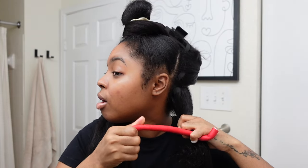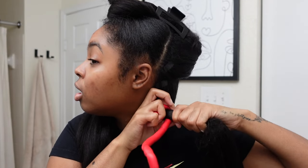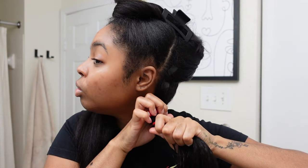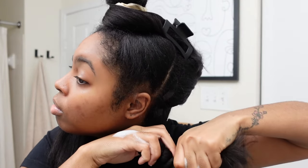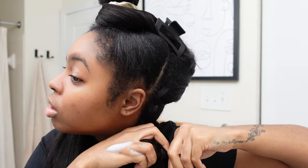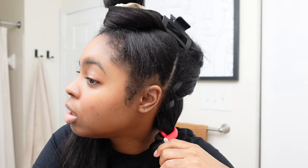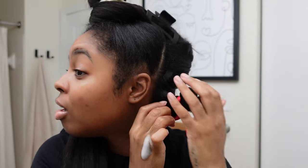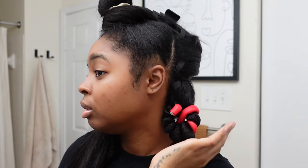I'm going to get my flexi rod, put a hook in it, and then start wrapping the hair. I'm going to wrap it tightly because once these curls fall they're going to be loose. Also, don't put too much mousse at the bottom because if it's too wet it won't stay on the flexi rod. Then I'm going to put a hook in it so it stays. This is what we have in terms of the actual flexi rod — and then I'm just going to fold it so she stays.